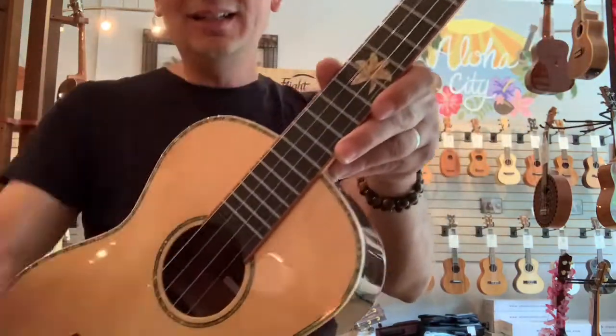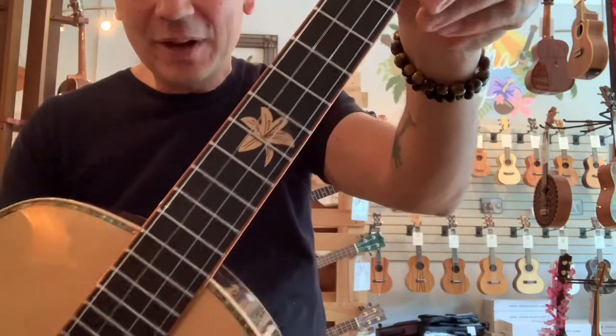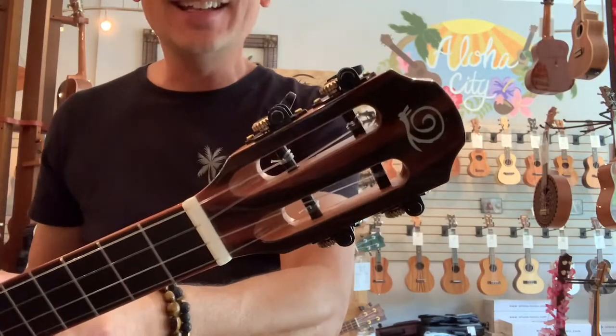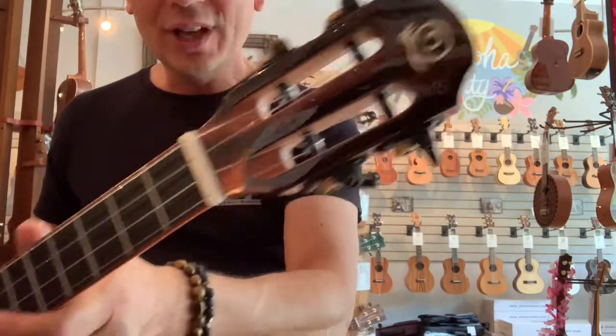There's the Snail hibiscus inlay on the fretboard. Snail have ebony bridges and fretboards, and this guy's got the slotted headstock with the black and gold tuners on there.